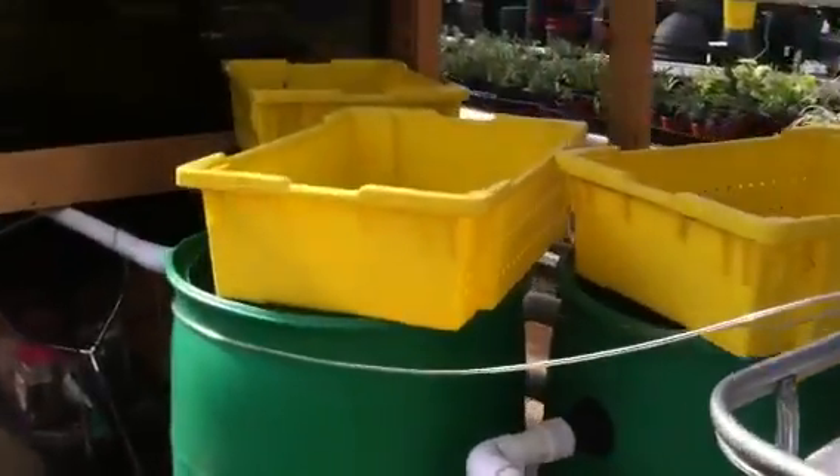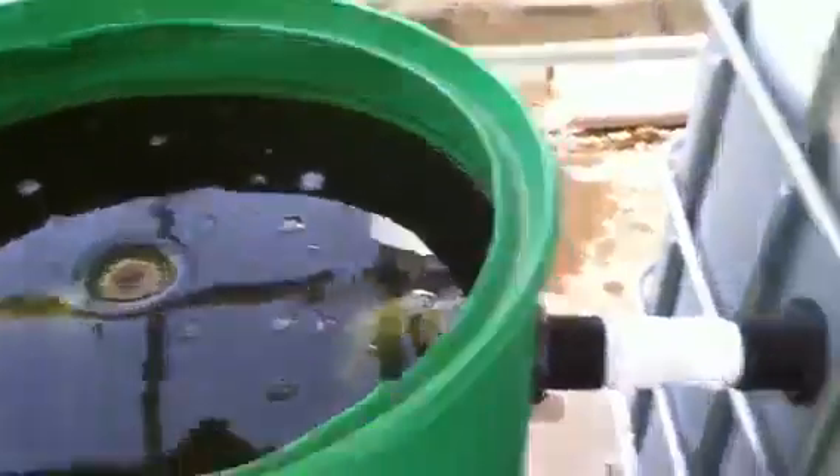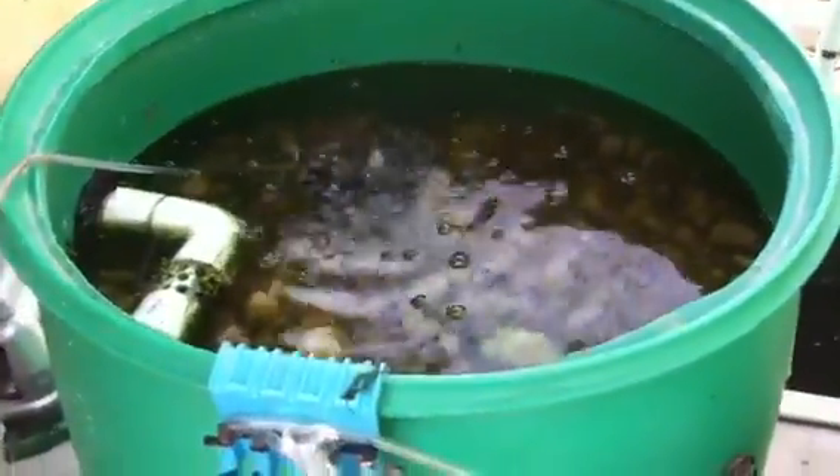We got the filtration devices. This right here is the funnel filter, and then it goes into the net filter. There's about a hundred feet of net in the bottom of this tank that holds bacteria and microorganisms that clean the water.